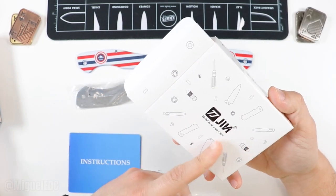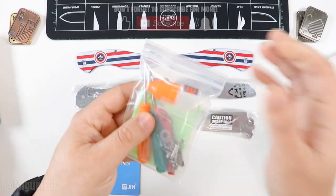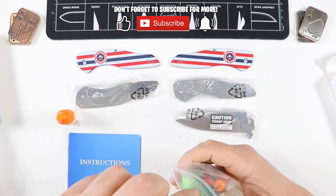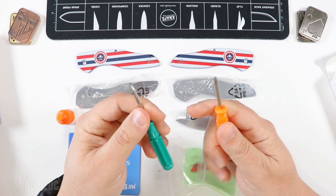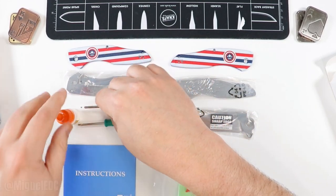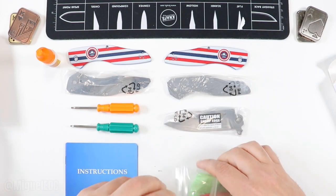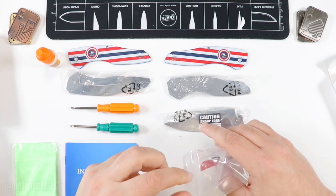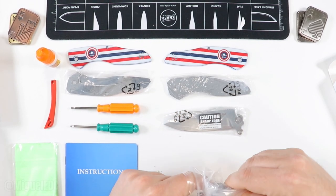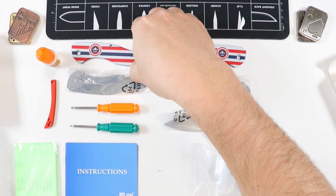The box includes the tools needed, so you could build this thing without any tools of your own. We have a T8 screwdriver and a T6 screwdriver included. Also a wiping cloth — always good. Check out the G10 backspacer in red, and the pocket clip itself, which should be reversible. I see a cutout on each handle for the pocket clip, so we definitely have a reversible clip. This one even has a star cutout.